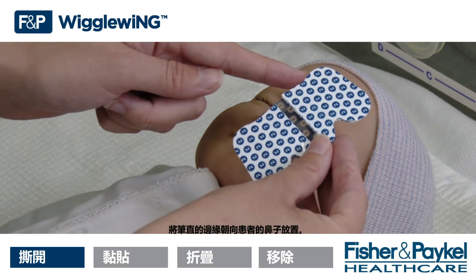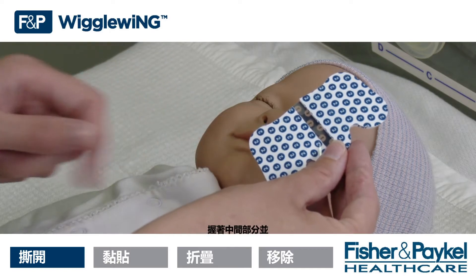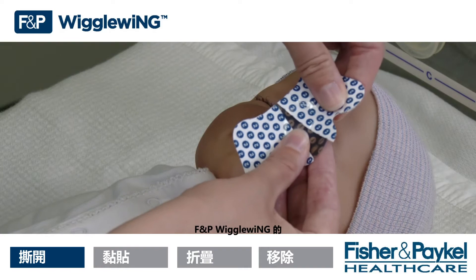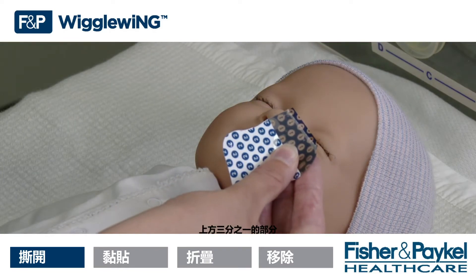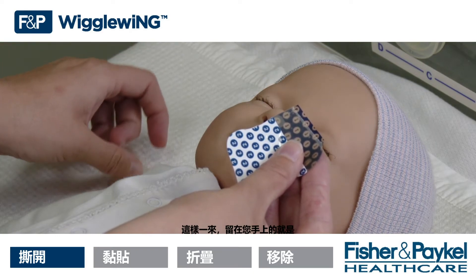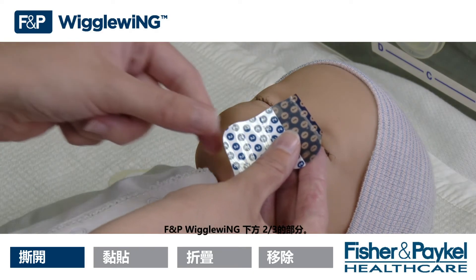Place the straighter edge towards the patient's nose. Rip off the entire upper third of the FMP Wiggle Wing distal to the patient's chin by holding the middle section and ripping off the upper section. This will leave you with the lower two-thirds of the FMP Wiggle Wing.